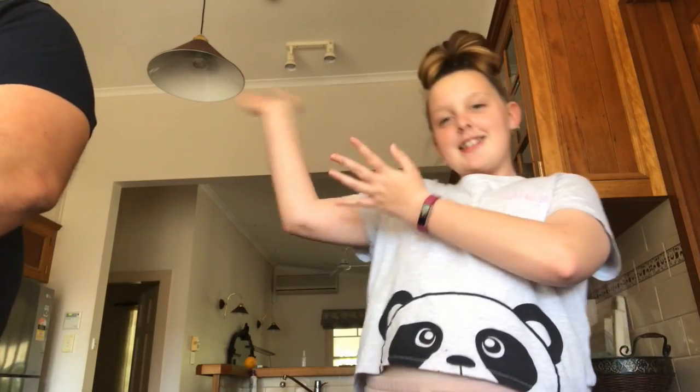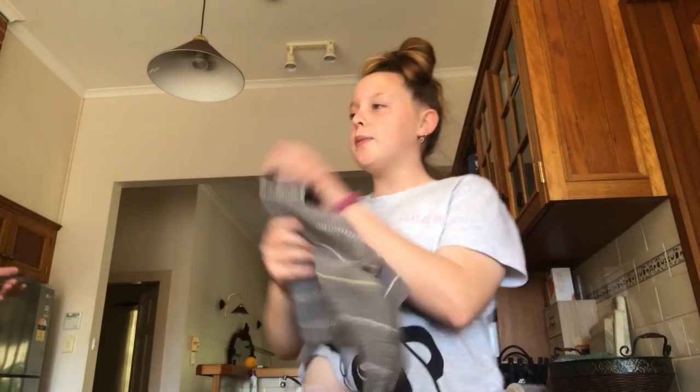Hey guys, it's me Olivia and dad, and today we are finishing off part two of the pie. We are up to the fruit pot. This is the bowl we'll be using — it's hollow. Moving on to the pot.